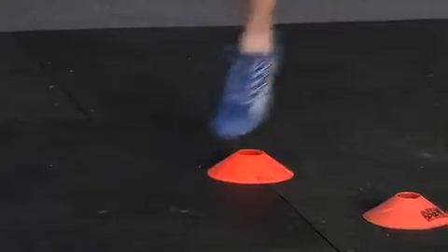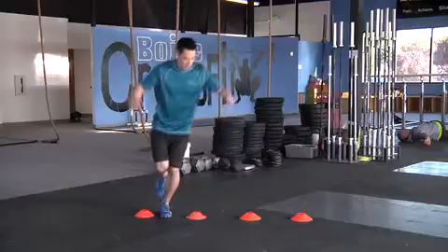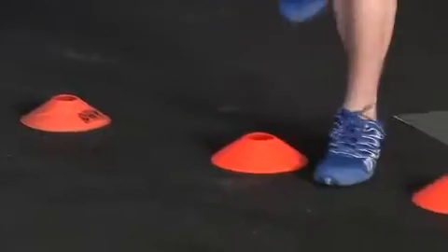To begin, execute a counter jump to hop sideways over the cone. Land on your jumping leg and immediately rebound out of it by jumping back to the starting position. Continue hopping back and forth.